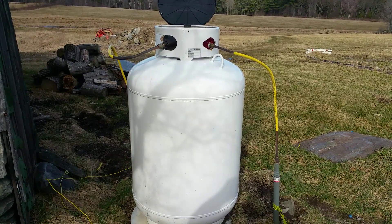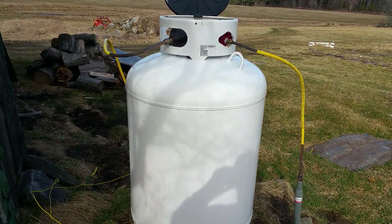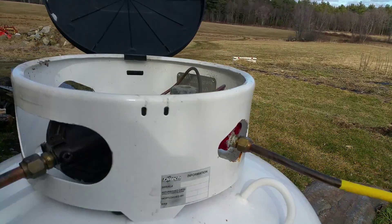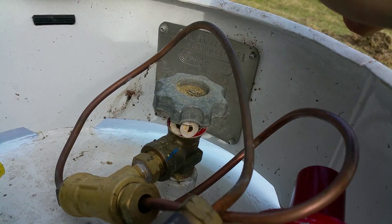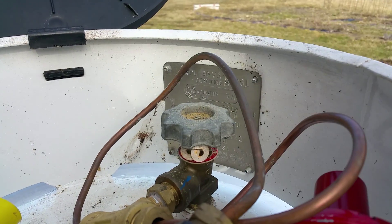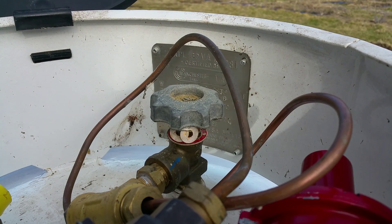If you have an outdoor propane tank and you smell gas, the first thing you want to do is shut the gas off. There's a knob right up here — you just turn it counterclockwise to shut the gas off. I assume they're all like that.